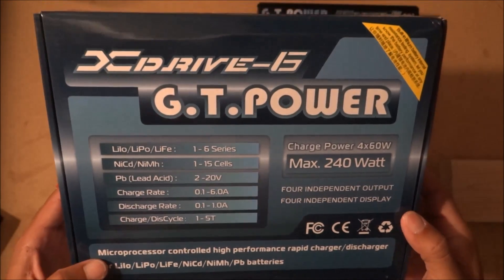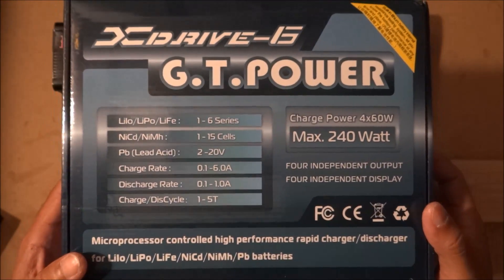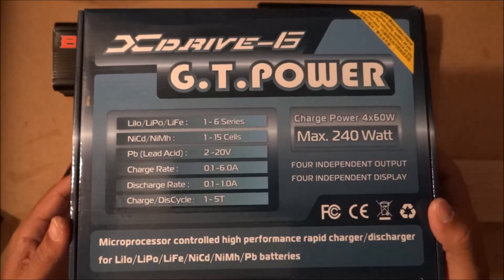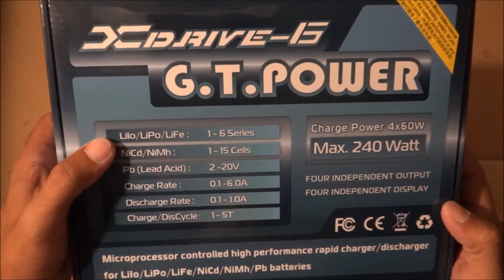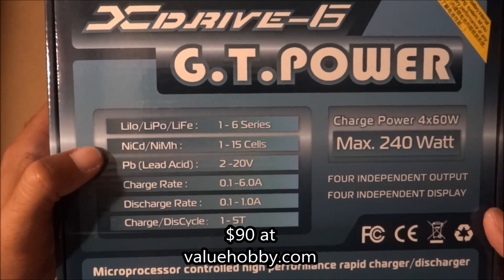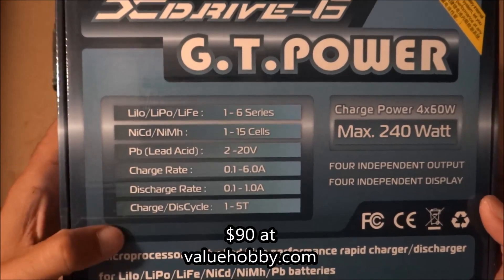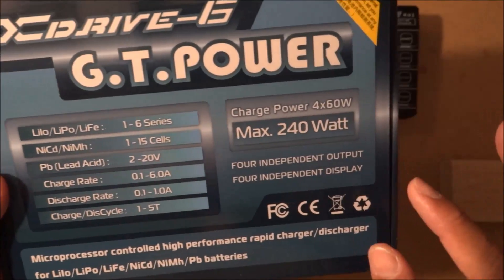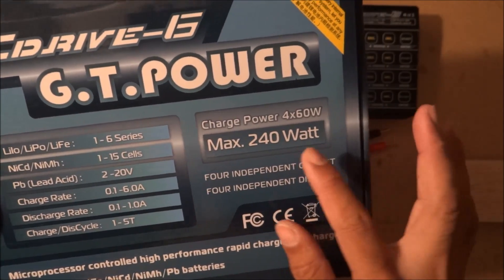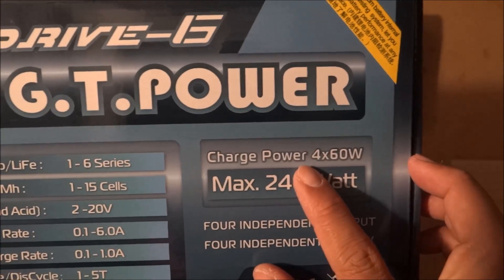Hey YouTube, just wanted to show you what I got in the mail a couple days ago. It's a multi-lipo charger — it charges LiPo, NiCad, and lead acid. It discharges, balance charges, it does everything. It has four outputs.